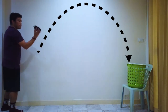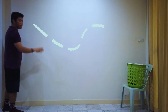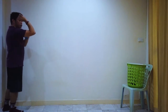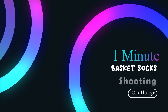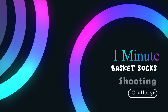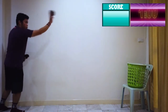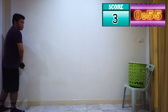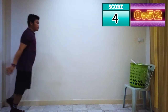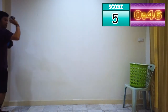From here — ready? And shoot! Point or look straight to the basket and point your elbow, shoulder, elbow towards the basket. Five, four, three, two, one — go!